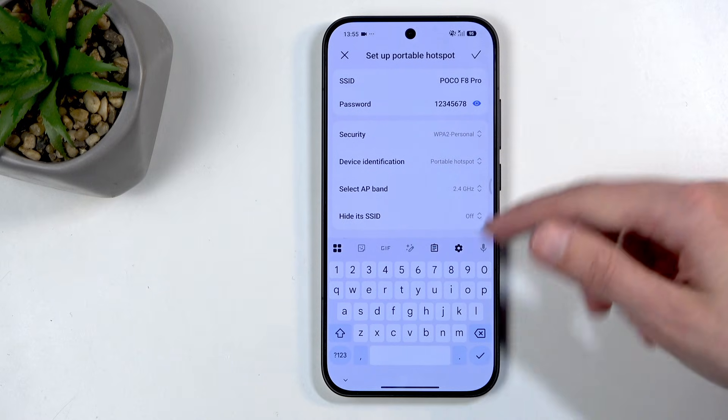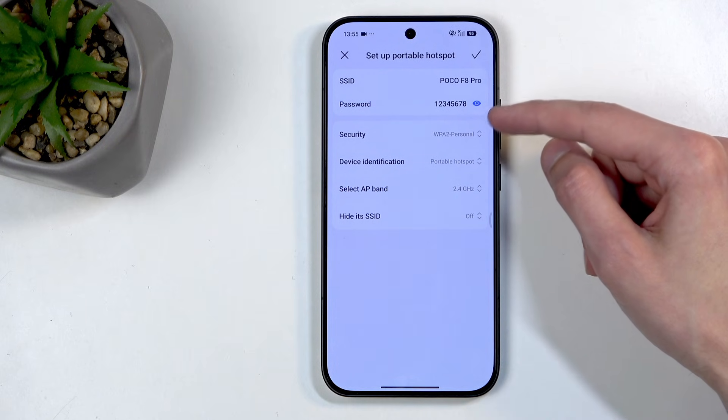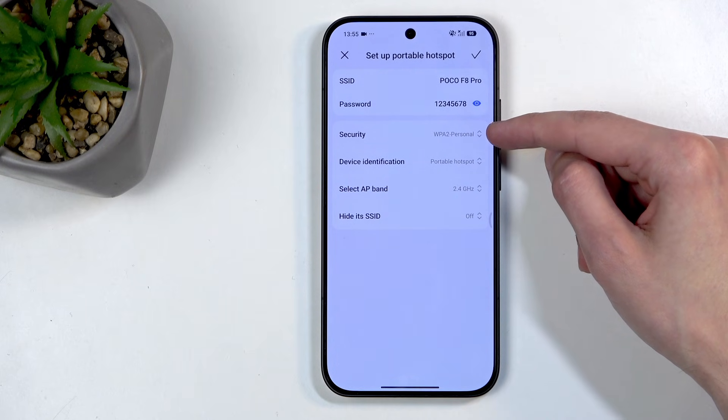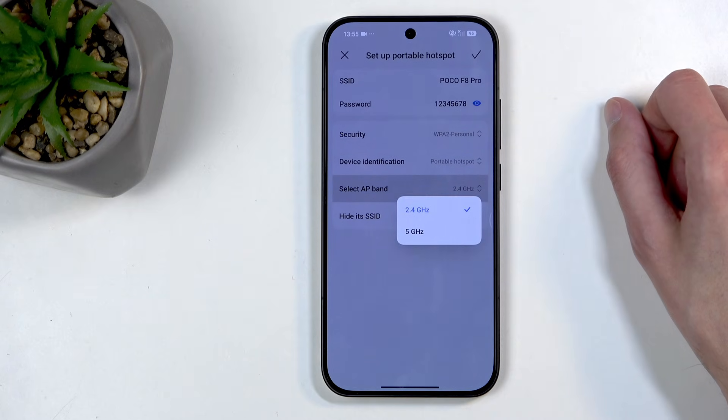If we scroll down, we have other things like security — I recommend keeping it as it is. We have a band with the option between 2.4 or 5 gigahertz.